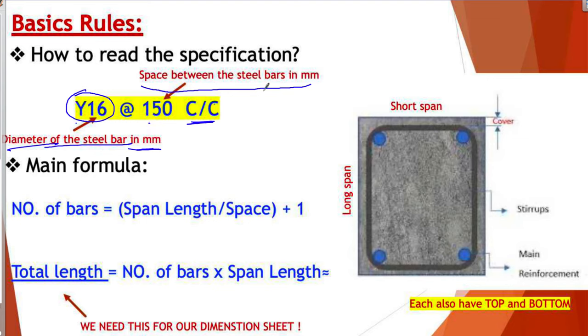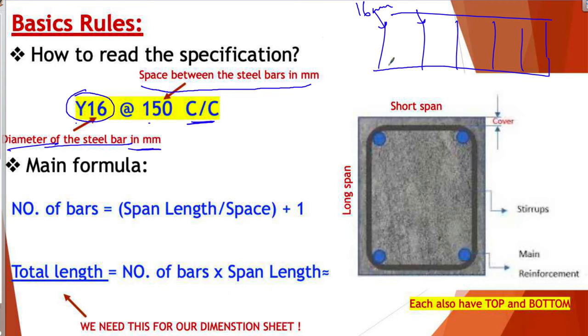This spacing is measured from center to center. So if you have steel bars here, each bar has a 16 millimeter diameter and the space between each bar is 150, 150, and so on. This is the space between each steel bar. Now let's look at the formulas you will use.